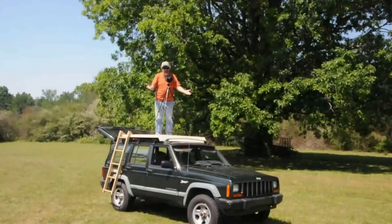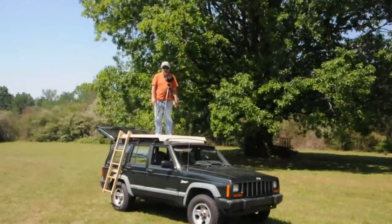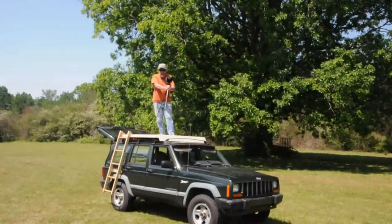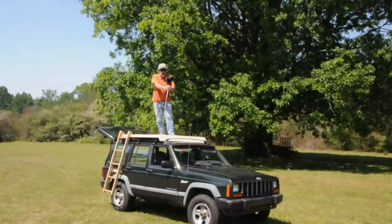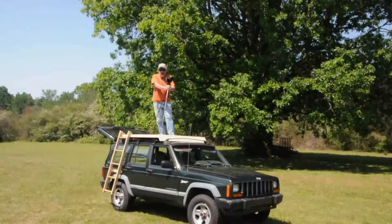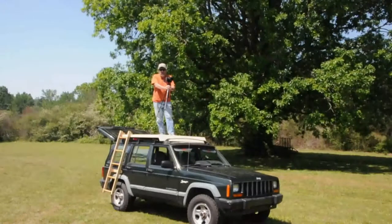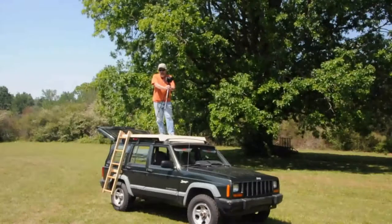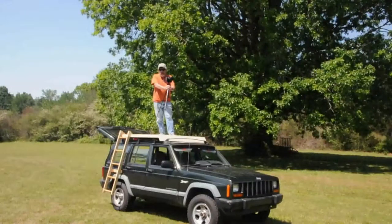And there you go — ready for some photography. I figured it's only appropriate that the parting shot be taken up here on top of the platform with a camera, so you can get an idea of the scale. If you're a photographer, you understand the advantages of this. It's pretty simple to build, and I think for the money it's going to be well worth it. Thank you for tuning in.